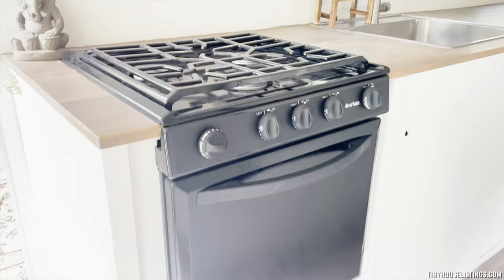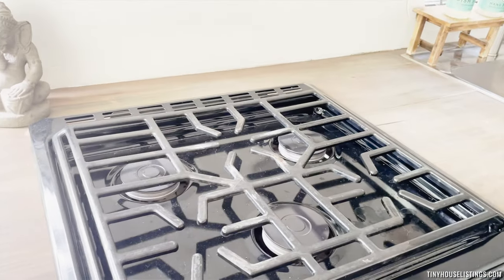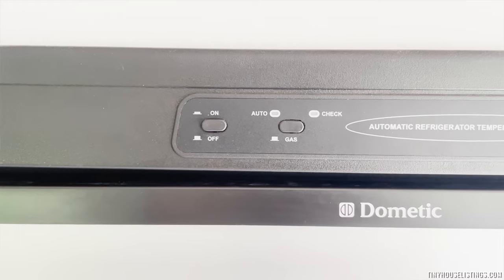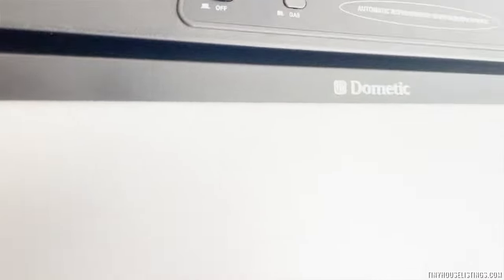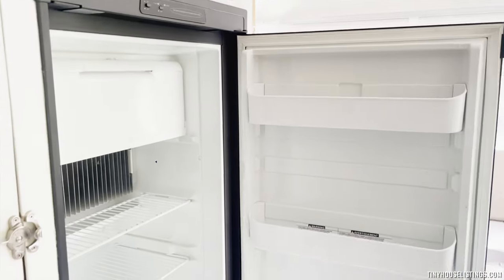We have a propane stove and the oven works great. There's a Dometic fridge with lots of space — I believe this is the biggest Dometic fridge for an RV. It can work off of propane or electric. There's also a mini freezer.